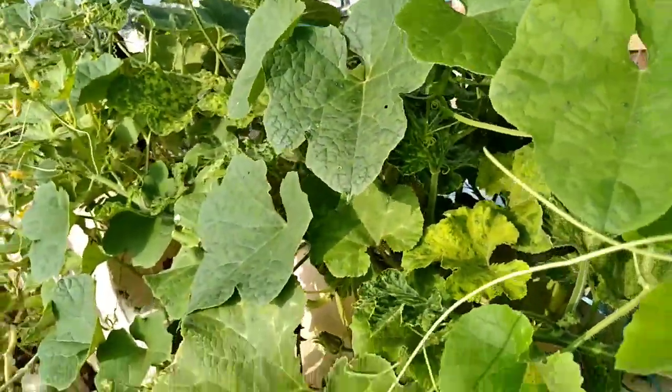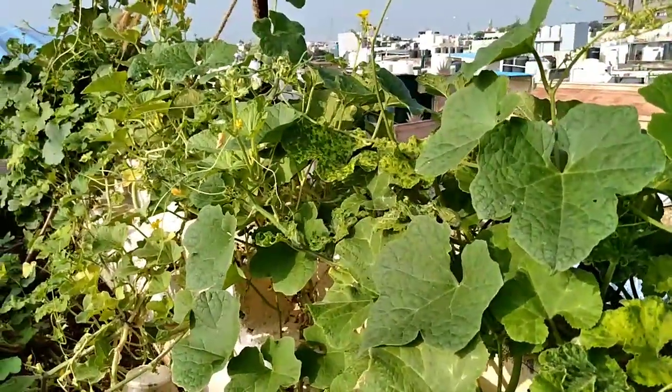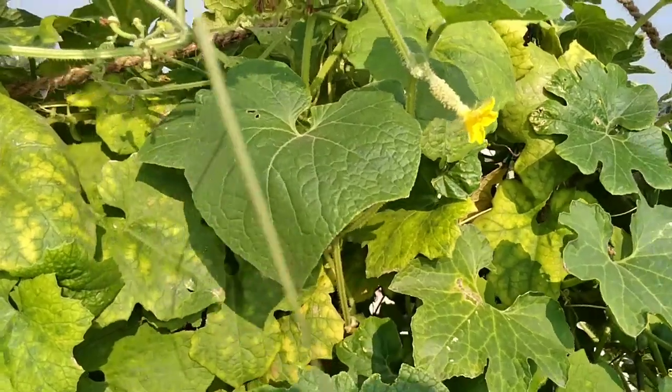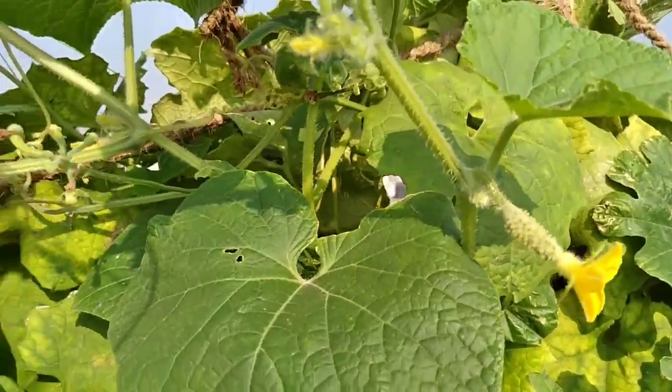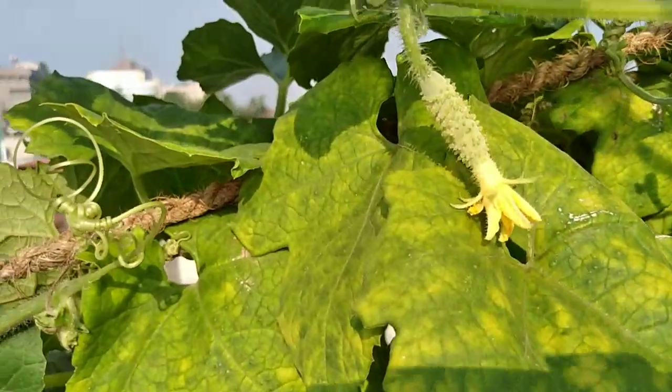You can sometimes physically control the pests in your garden by hand picking. Simply wear gloves and hand pick all the affected leaves or the pests in your garden and simply throw them away.